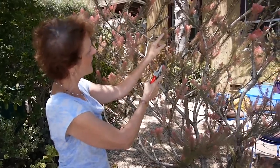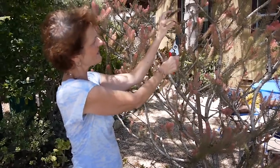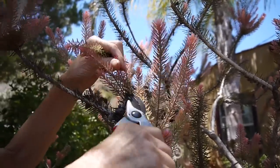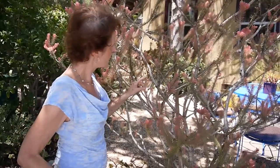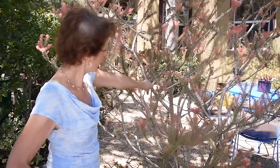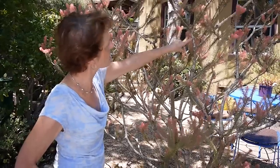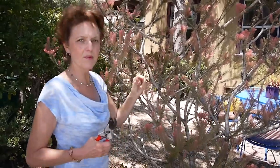All the new growth is coming out here. I don't like this because it's too thick, so I'm gradually doing this, taking it down. I'll take more down over there. What I love about this plant is that it flowers here and lower down on the stem — it flowers all over the place, whereas a lot of plants only flower on the ends.